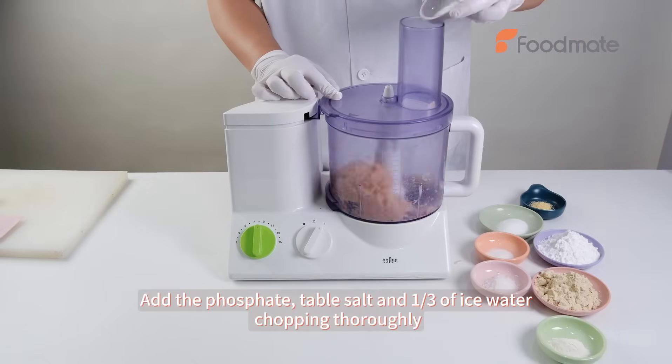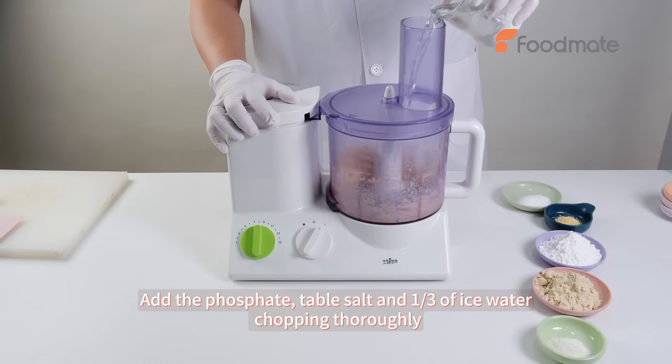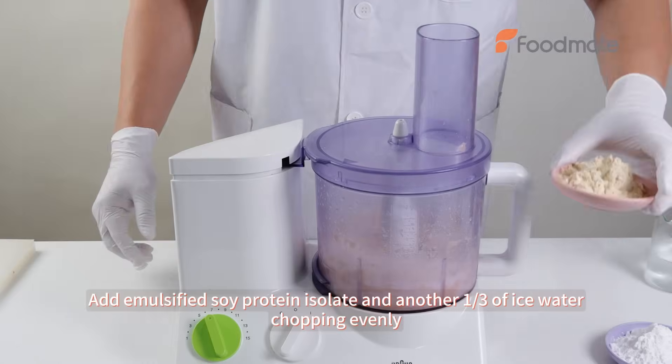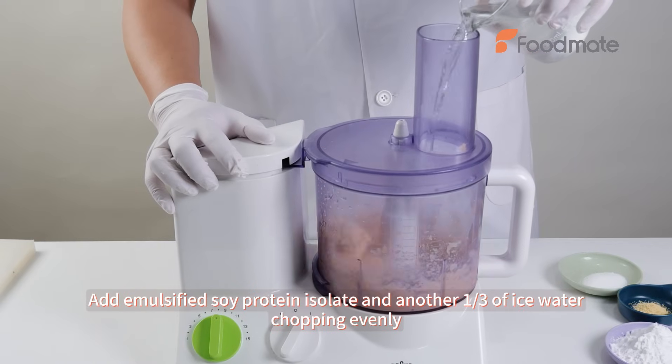Add the phosphate, table salt, and one-third of ice water, chopping thoroughly. Add demulsified soy protein isolate and another one-third of ice water, chopping evenly.